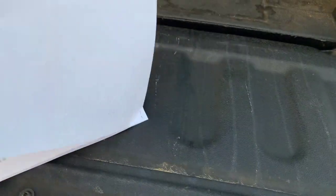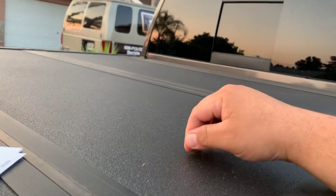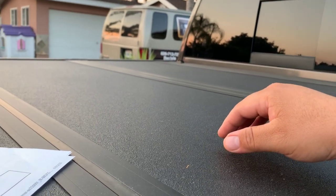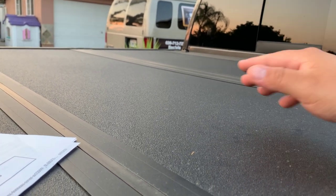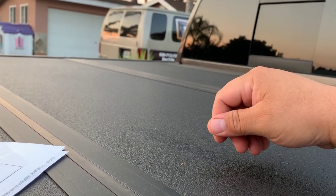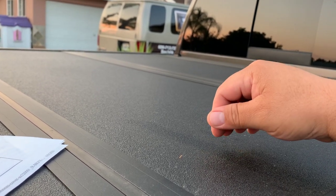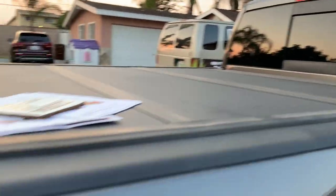One of the main reasons I got it is the security. There are a lot of tonneau covers out there — some are soft. With a soft cover, you're hiding whatever you have in there and it provides some security, but bad guys will just stick a knife in and rip it open to see if you have valuables. I didn't want to waste money on a cover and have someone rip it open, so I decided to pay the extra money and get something really strong — aircraft-grade aluminum.